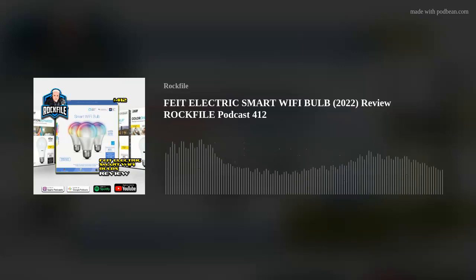I bought these myself — nobody paid for this review. I liked them so much, and this is not the kind of stuff I normally review; I just thought they were really cool. Check them out: Feit Electric Smart Wi-Fi Bulbs. Scott Hamilton, Rockfile. If you want more stuff like this, let me know — links are below. Patreon gets exclusive stuff. Thanks for listening, have a great day, we'll see you next time.